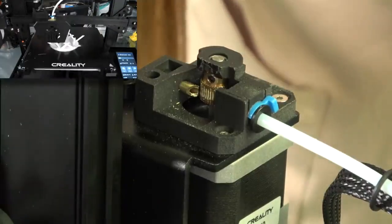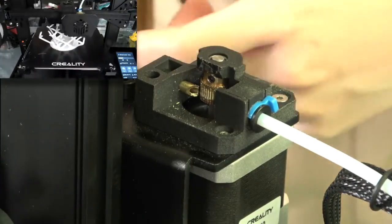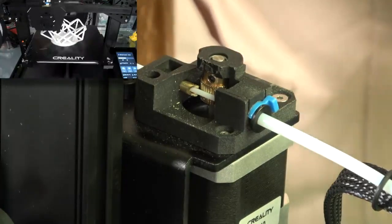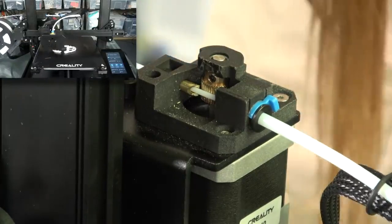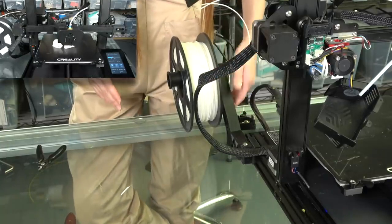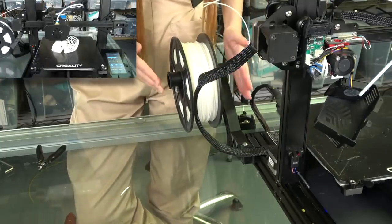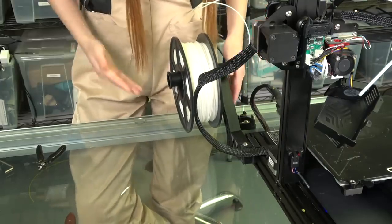And this is their new extruder. I kind of took it apart. It can handle TPU no problem, and you can fit the filament through very smoothly - so far there is no problem. I really like it. And I really like this filament holder - you can move it from the side to the back, it really depends on how much space you have. Right now it is 3D printed, but on Kickstarter it's going to be injection molded.